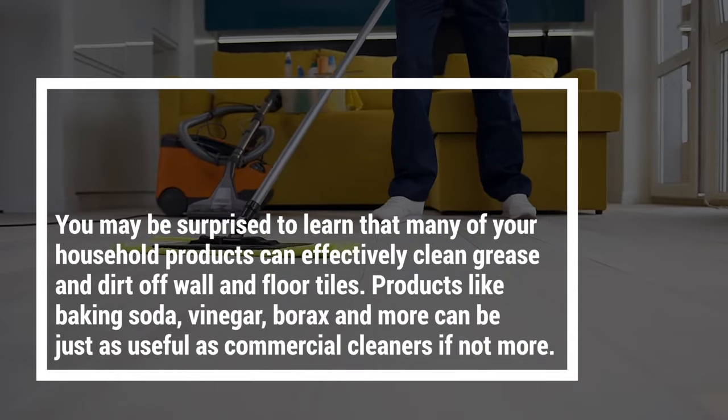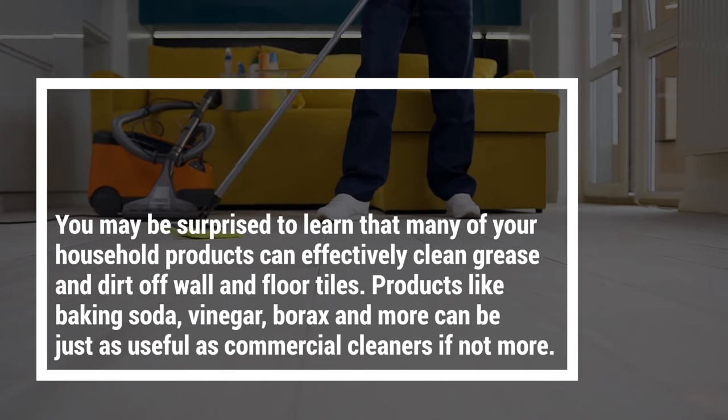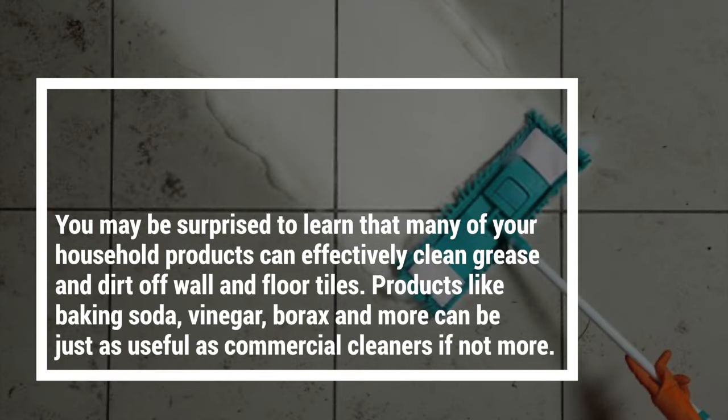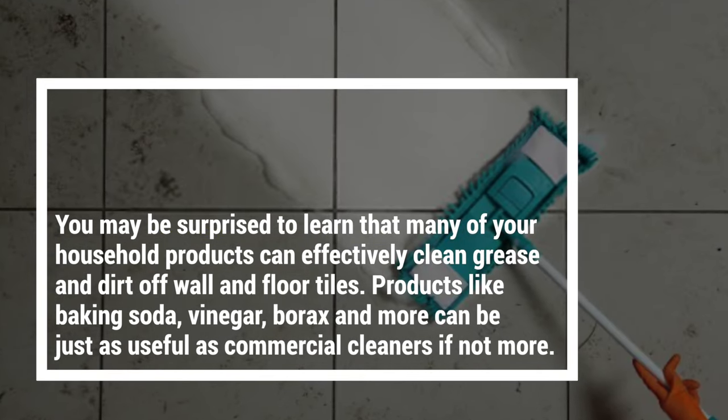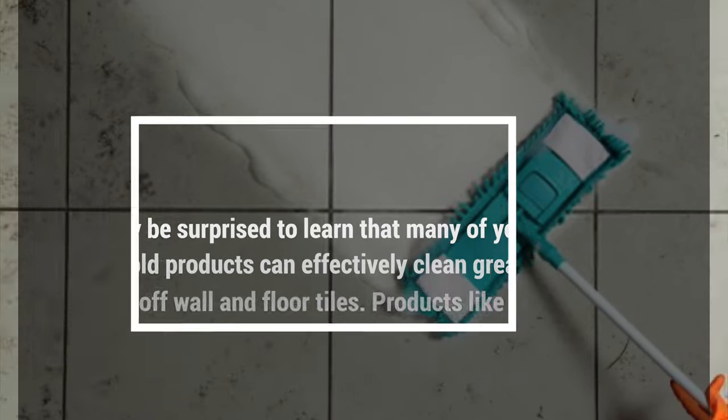Let's find out. You may be surprised to learn that many of your household products can effectively clean grease and dirt off wall and floor tiles. Products like baking soda, vinegar, borax and more can be just as useful as commercial cleaners — if not more so.